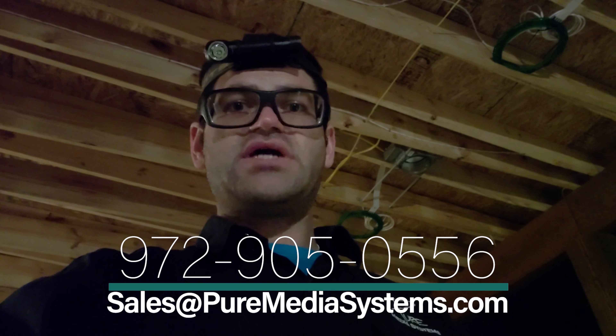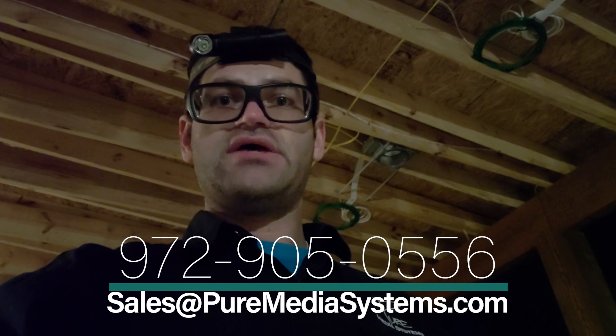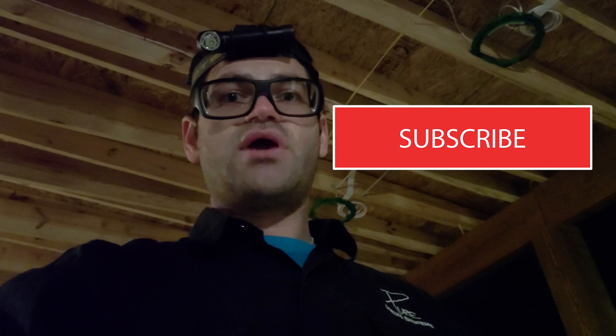We work with Klipsch, Control 4, Sonos, and all the other major manufacturers. Again, please contact us at 972-905-0556 or sales@puremediasystems.com. Please consider subscribing, hit that bell icon, and give us a big thumbs up. Thanks guys.